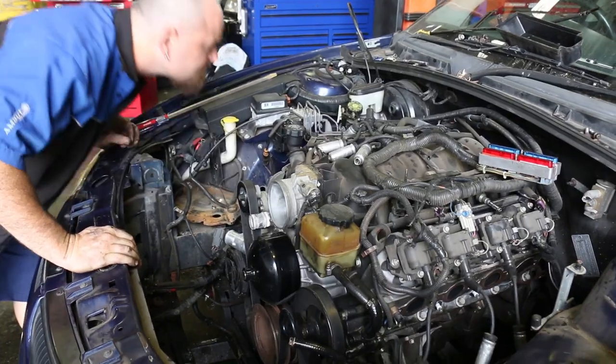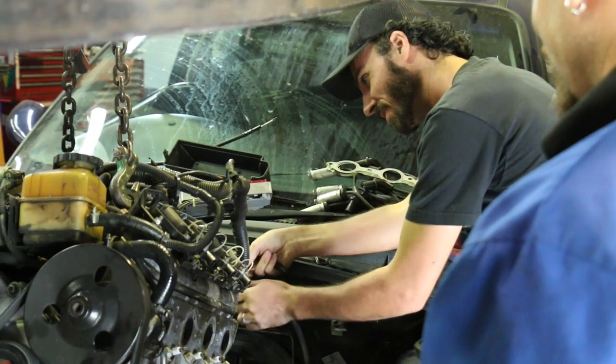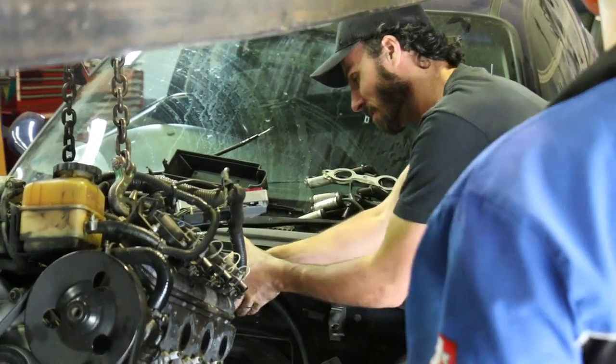Why are LS1 coils awesome? Because they're on LS1s, which is the world's and potentially the internet's favorite engine — it's a big V8 thing. The coil packs that come on them are really good and used in lots of aftermarket applications.